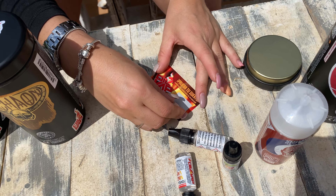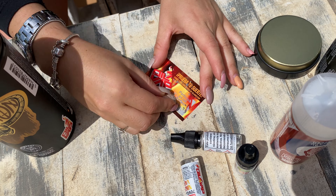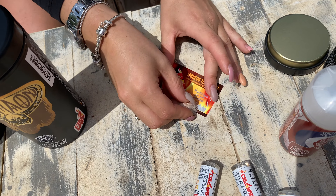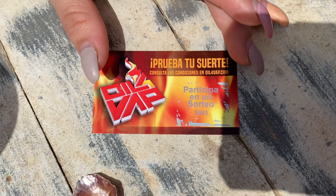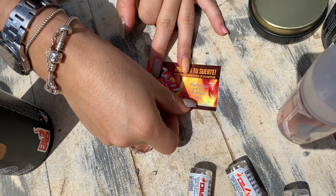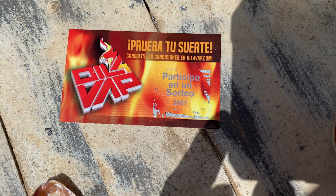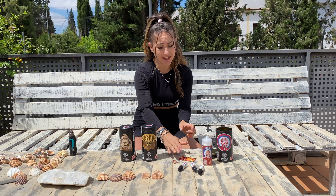In case you don't win directly, you enter the monthly raffle. The monthly raffle prize is a handmade mod that is super cool. Yes, we're going to do it with shells. I'm going to scratch with this mini shell. Let's see if I've won something — and if not, well... Hey, at least you enter. Let's see — I didn't win a can, but it says I participate in the raffle. So with this number here...